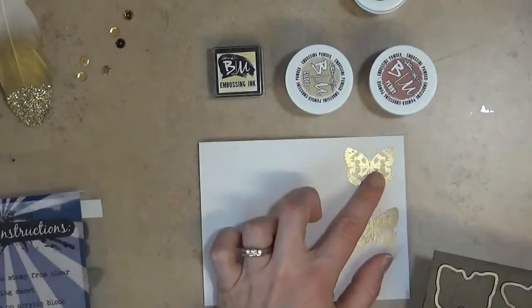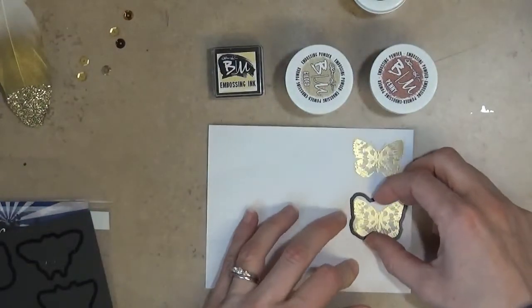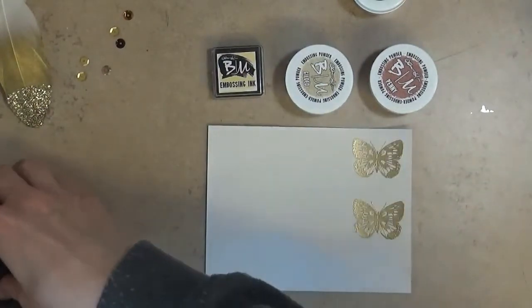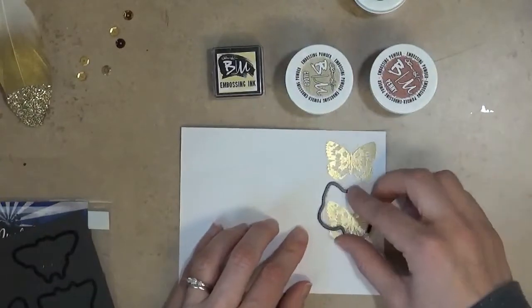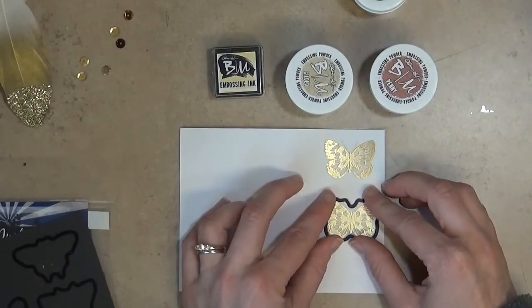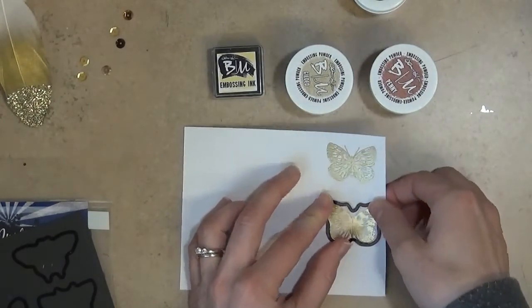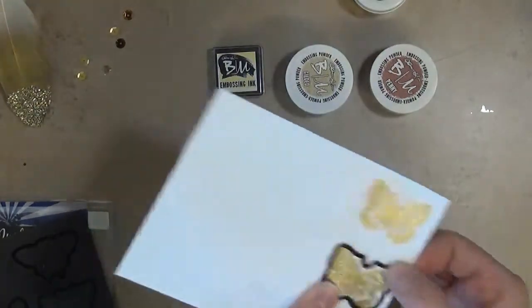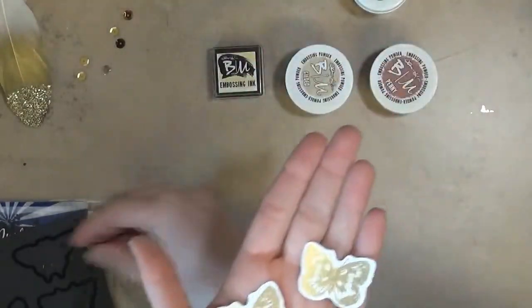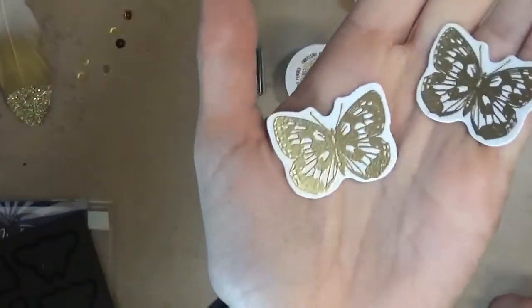I'm going to go ahead and cut these out using these dies and my Sizzix. These Brutus Monroe butterflies now have dies that coordinate with them, available in stores. I'll run them through my Sizzix and then bring them back to show you the finished butterflies.